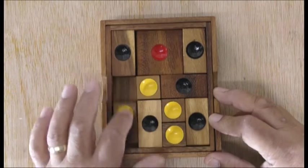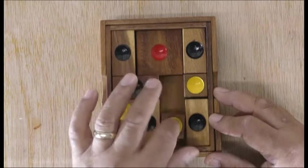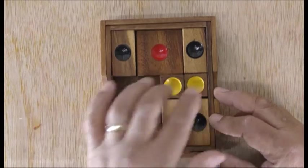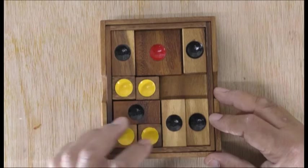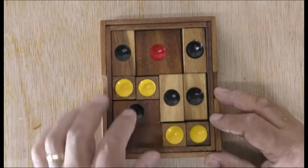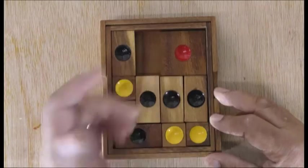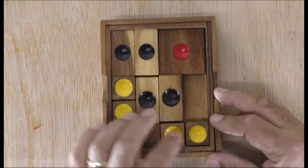My son bought this puzzle from the German market and the gentleman told him it's very hard. He said no, I can do it, so the gentleman said if you can do this puzzle I'll give you a free puzzle. My son sorted it out within two days, so we're going to go back and see what they do and what they say.